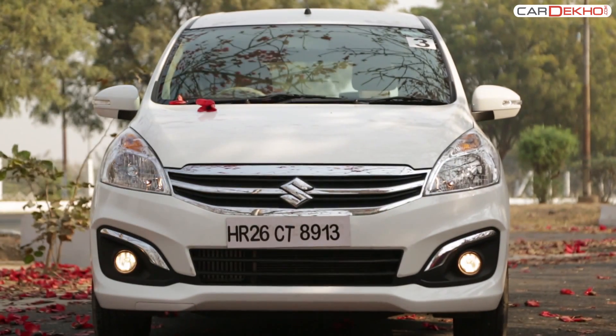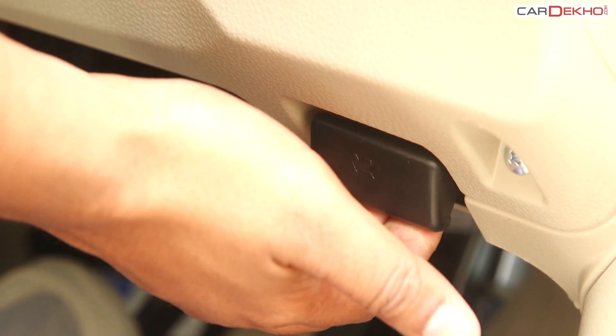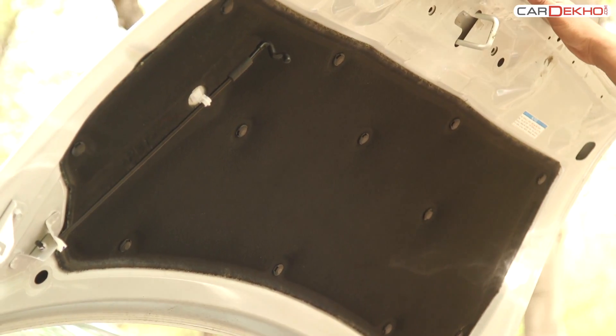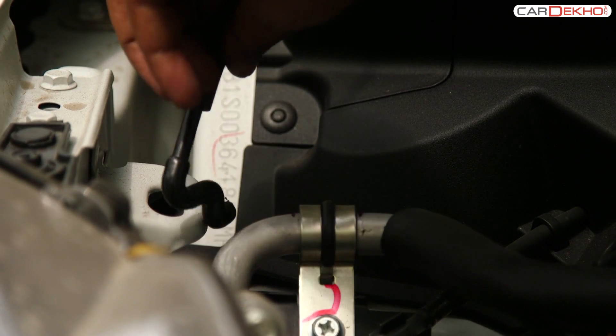The bonnet of the Artiga can be accessed by pulling the lever placed on the lower right-hand side of the dashboard. Pull it upwards and the bonnet pops open. Now locate the lever provided under the hood, press it to the left and pull the bonnet upwards. Look for the stand provided inside the lid and place it in the groove in the engine bay carefully.